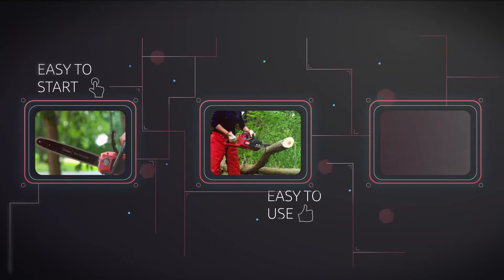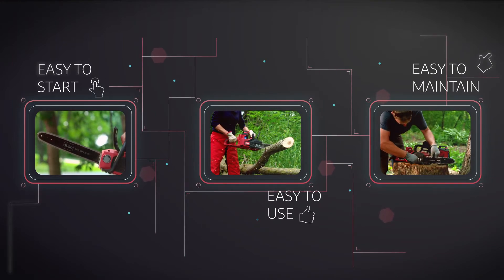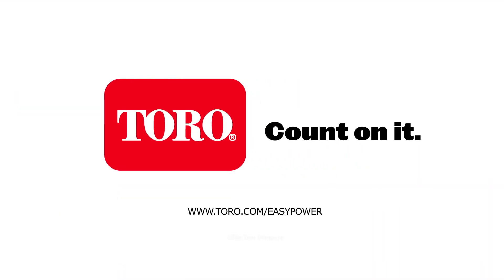Easy to start, easy to use, easy to maintain. Toro. Count on it!